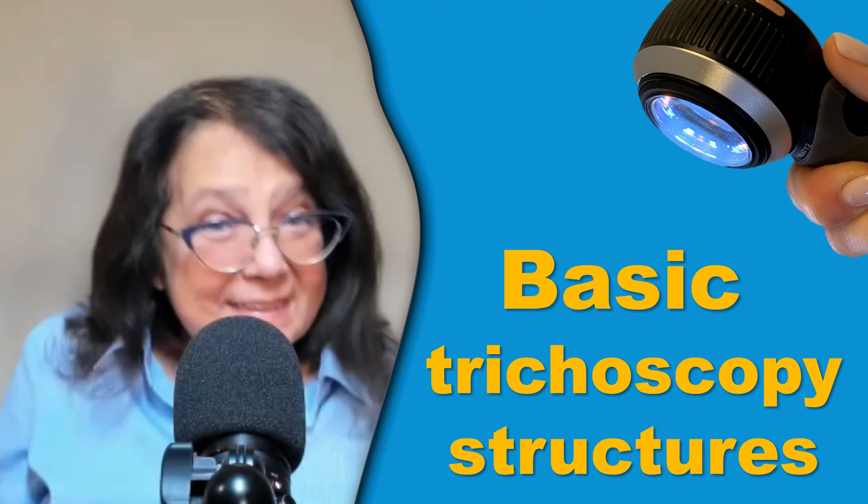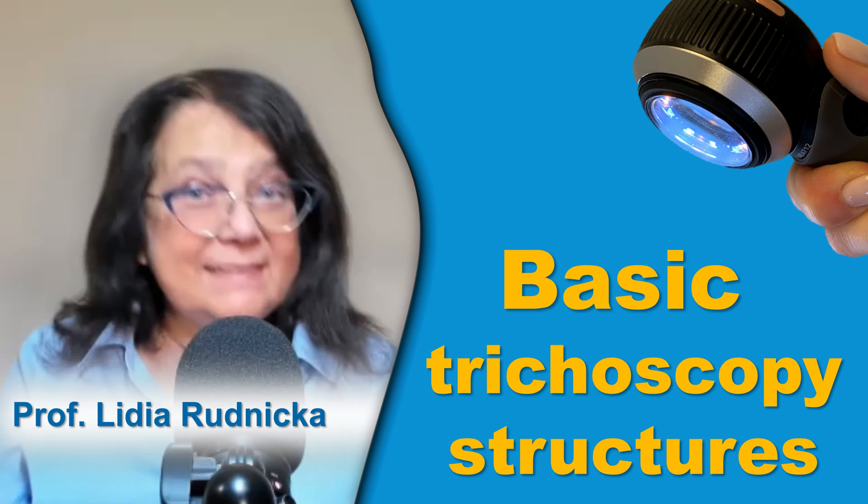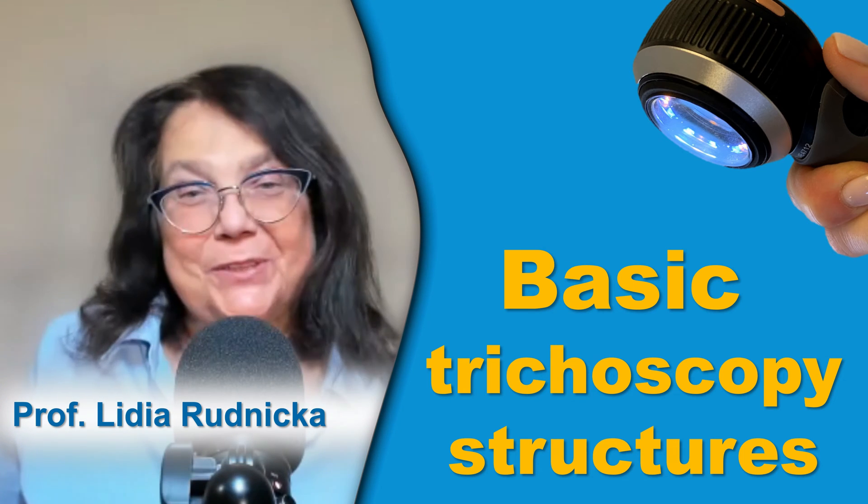Hello everyone. This is an updated summary of the basic structures in trichoscopy.